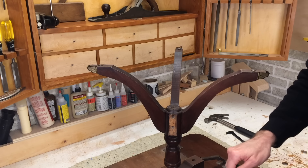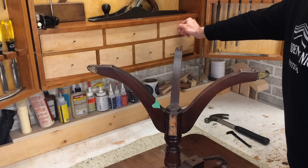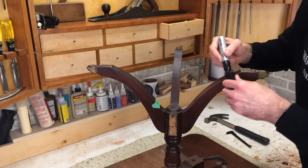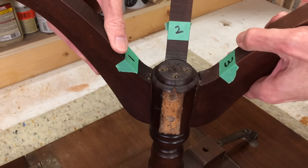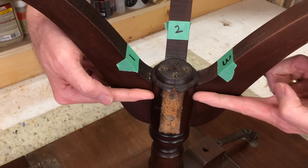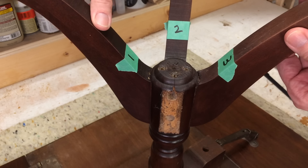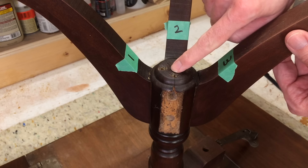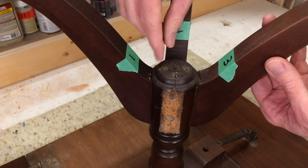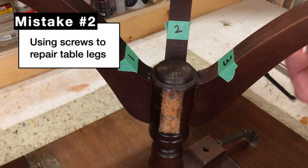Before I take anything else off, I want to label all the parts and make sure I can put them back in the same spot they came from. I'll pull up my marker and simply label them one through four. When I pull these apart you can see they're loose — I push them back together again. It's typical that these dowels come loose. Some people are tempted to drive a screw through here to hold that leg in place, but unfortunately because of the pressure put on these, it's just really a temporary fix and it causes more damage to the wood. So I wouldn't recommend doing that either.